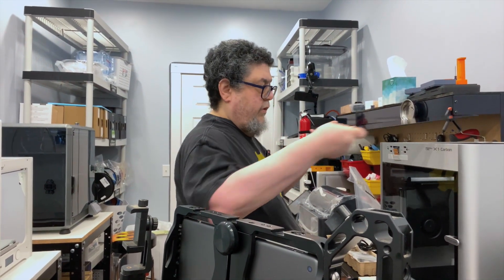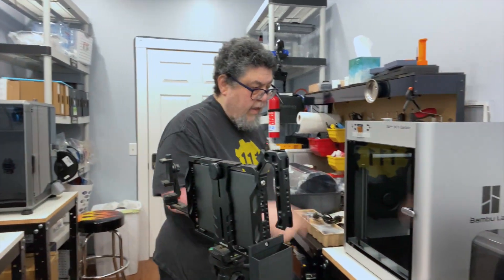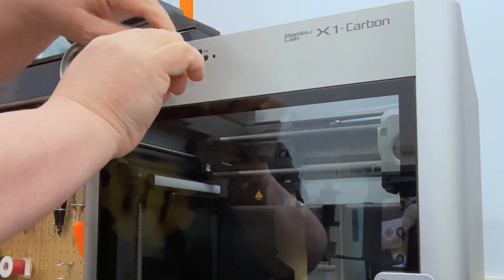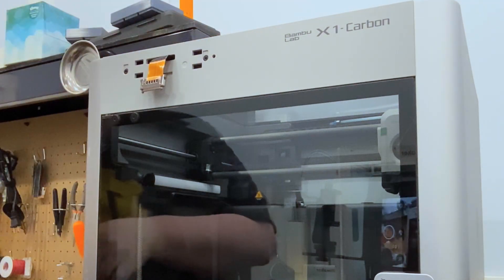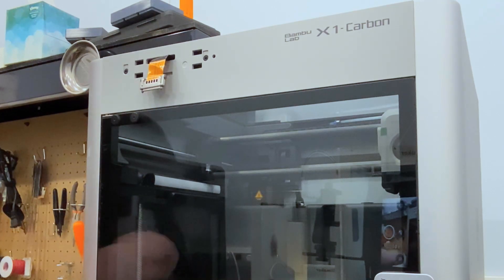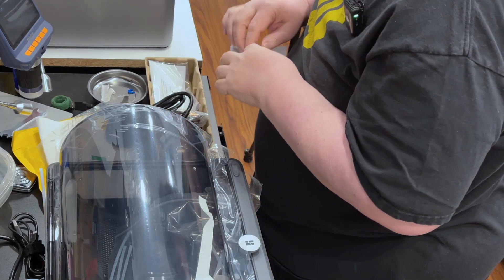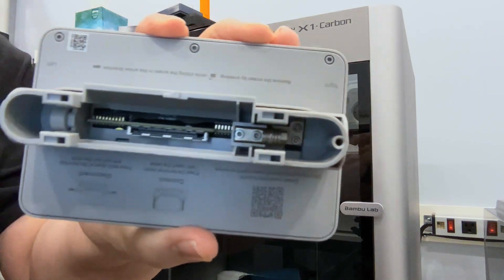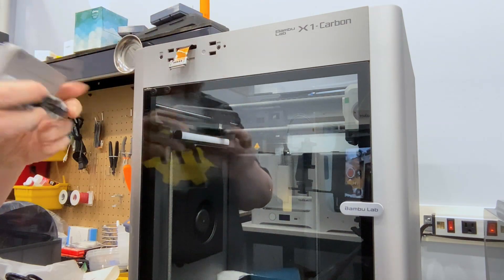We now have a glass top. So what we're going to do now is put the front panel on. Take the tape off, pull out the front panel assembly. There's a little connector inside there, which you can see, that goes to that little connector.